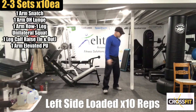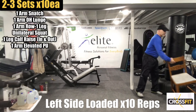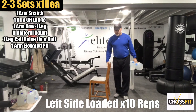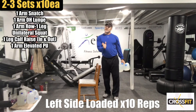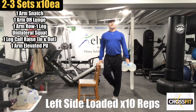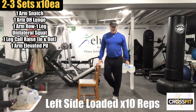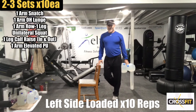Go to a wall or a chair. We're going left leg, toes in — ten reps. One, two, three, four, five, six, seven, eight, nine, ten. You can do higher reps on calves usually.